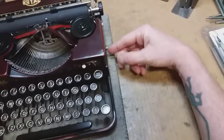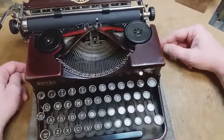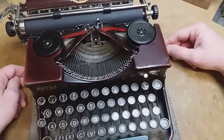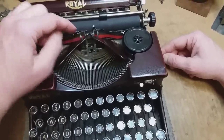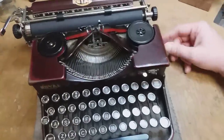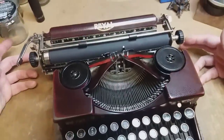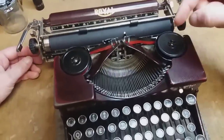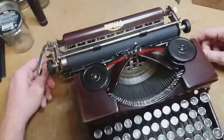The ribbon transport was all jacked up — had to take that apart, change out one of the sprockets, little worm-geared things. The ribbon vibrator was missing a tine; had to replace that whole piece. I know you can replace those tines rather than the whole piece, but I had a parts machine and it's so much easier just to plug one in there. I'll still fix it eventually.